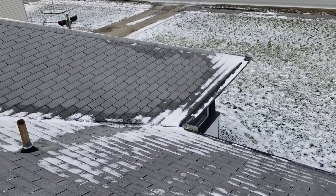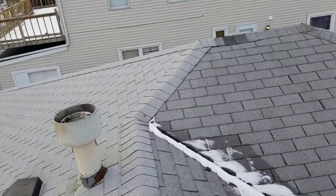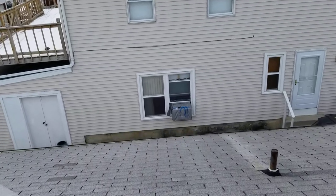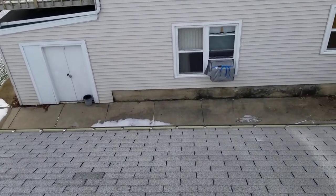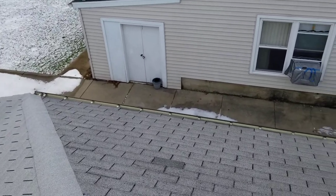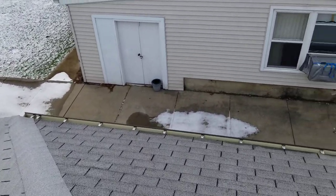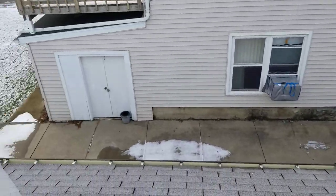These gutters are all spike and furrow. It looks like we might have done the gutter on this side of the house — I see hidden brackets in here. It also looks like the ice had done some damage to it. Actually, these are not our hidden brackets; these are somebody else's hidden brackets.